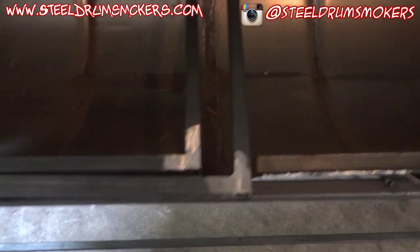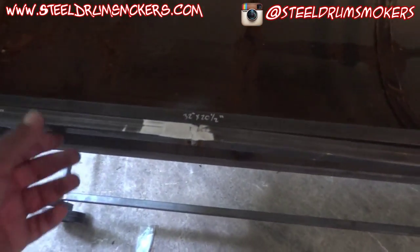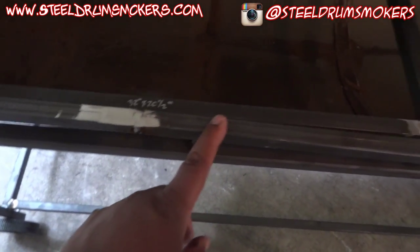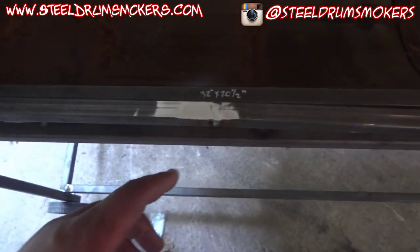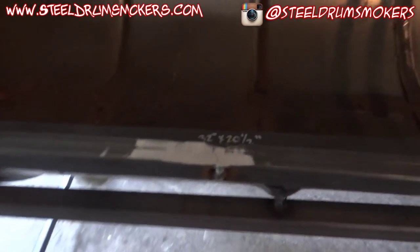For the grill grates, I ended up doing what I needed to do to make these. I will say I messed up a little bit to the point where I had to cut one of them, because I had already finish-welded the entire corner, so I figured it was easier to just cut it in the middle.